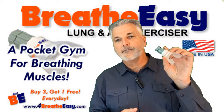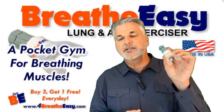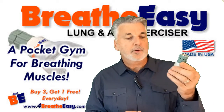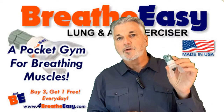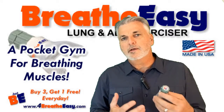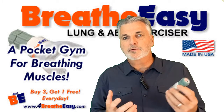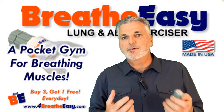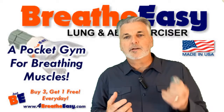First, let's cover this. This is not a medical device. It's not intended to diagnose, treat, or cure any disease. This is an exercise device which makes you engage your breathing muscles consciously, where in your normal breathing it happens automatically with such little resistance. This gives you a chance to put some resistance on those muscles. That's why I call it a pocket gym.